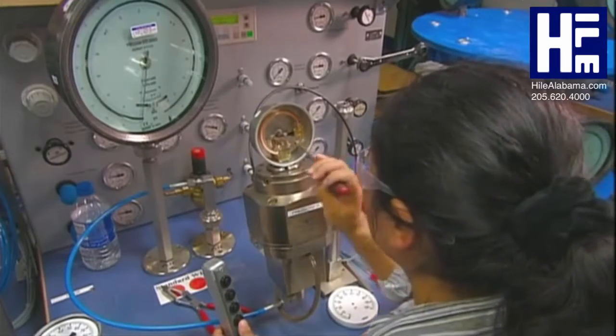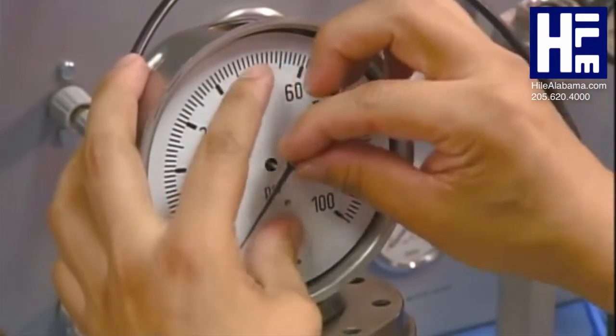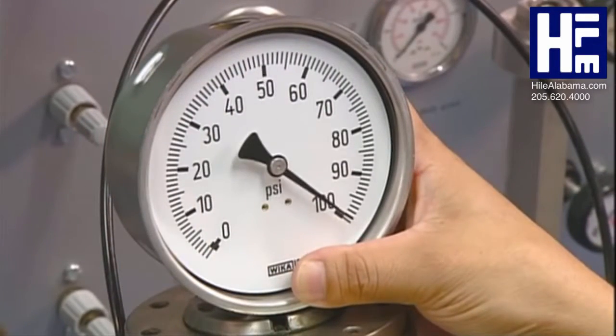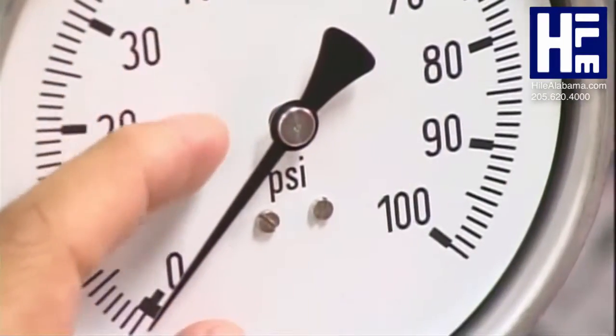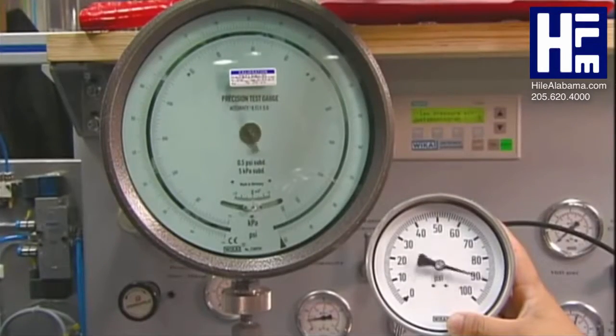After a bit more adjusting, she puts the faceplate and the indicator needle back on. She ensures the gauge reads accurately at three key positions, then screws the faceplate onto the gauge. A final test confirms it is calibrated properly.